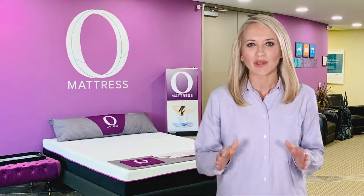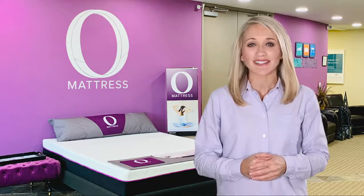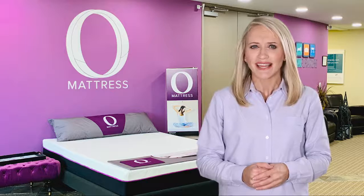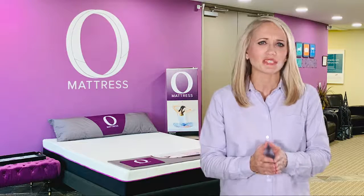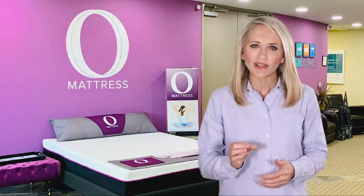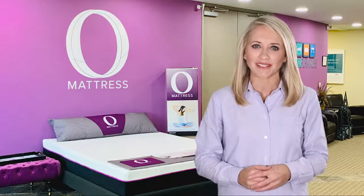Omni Mattress has revolutionized the way we sleep and offers a level of sophistication simply not seen in many other mattresses — taking the absolute best technology from the finest and most expensive mattresses and delivering a luxury mattress into your bedroom at a very affordable price.